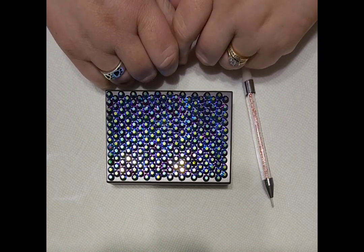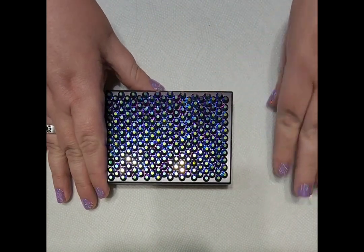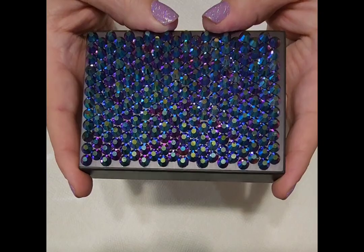Hello everybody, welcome. This is Jess from Forth and Birch. Thanks for joining me today. We are going to talk about the honeycomb method for placing rhinestones.